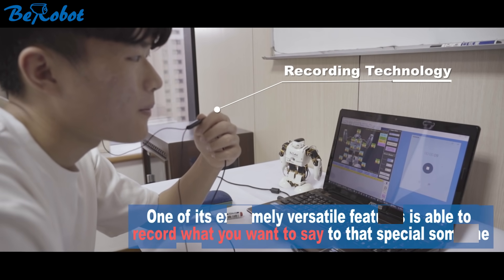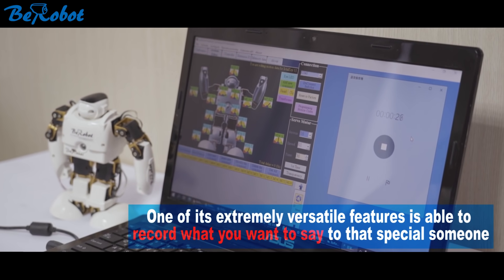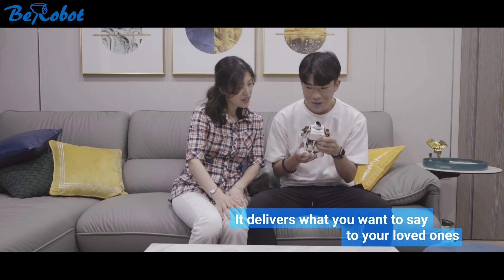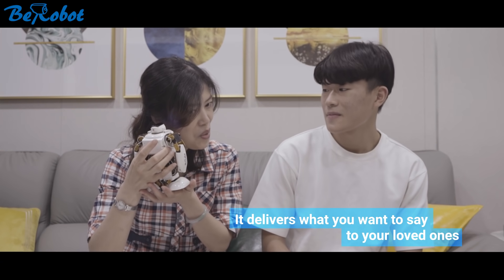Recording test. One of its extremely versatile features is the ability to record what you want to say to that special someone. It delivers what you want to say to your loved ones. Mommy, happy birthday to you.